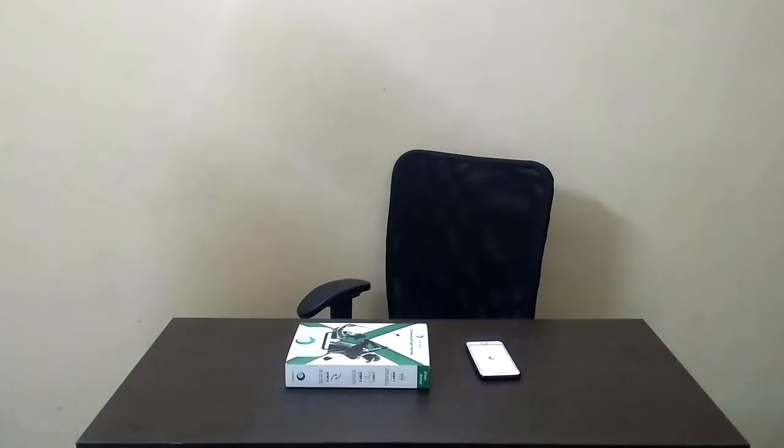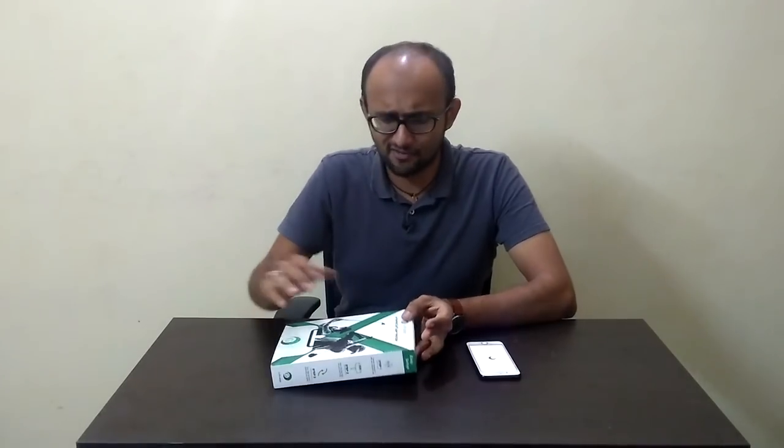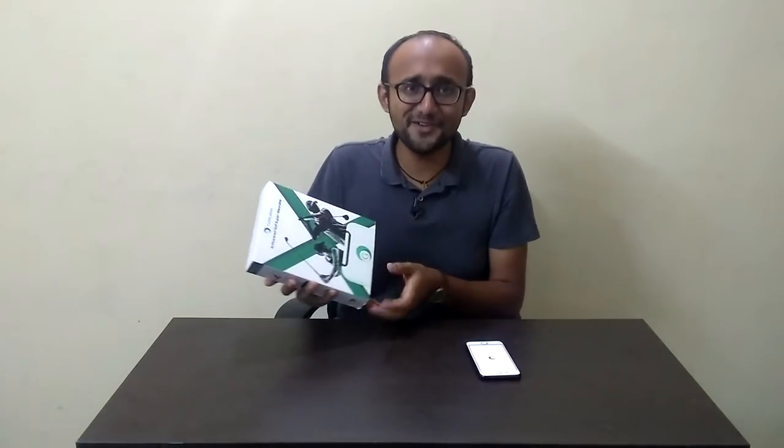It's unboxing day, ladies and gentlemen. We've talked about the Golfication X AI-powered golf super wearable before. It's a GPS range finder, swing analyzer, and shot tracker. I've shown it to you before, I've shown you this box, but today we're going to see what's inside.